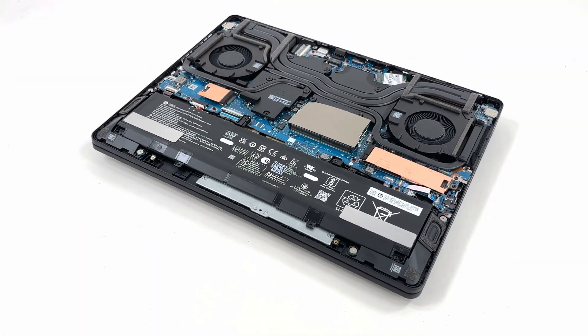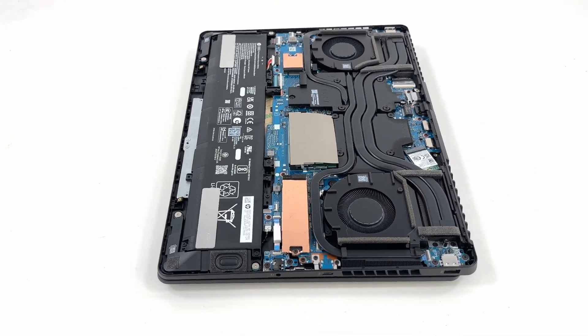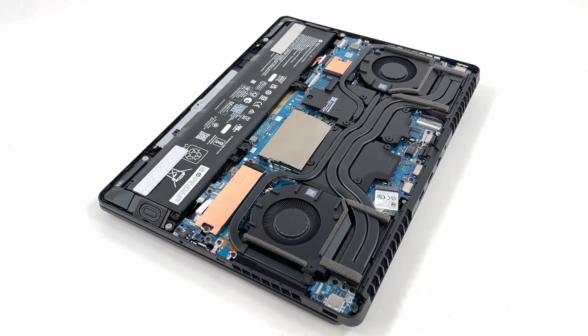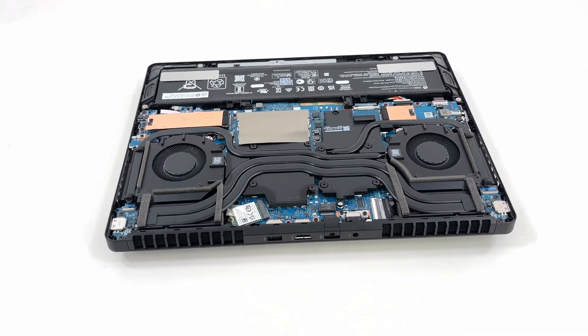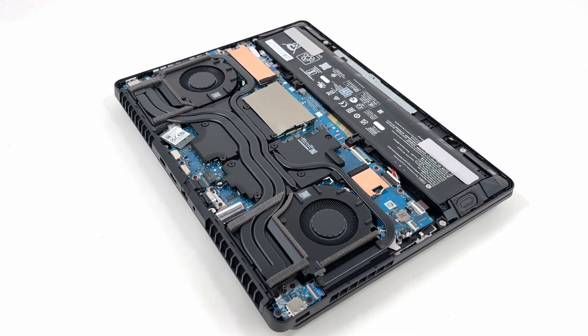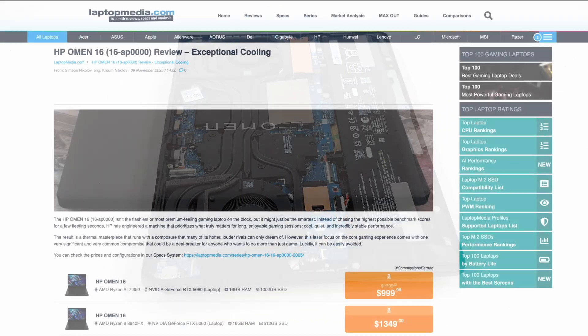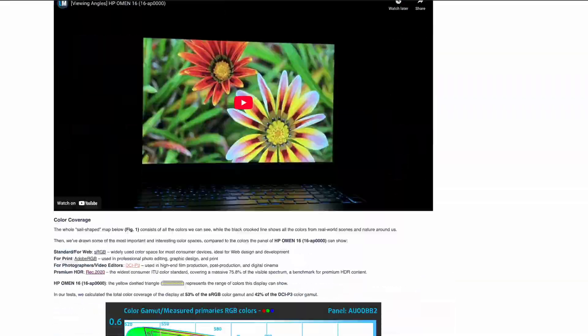That's the Omen 16 teardown — battery, storage and memory. Enjoy this 360-degree spin of the laptop and let us know what you think in the comments. If you're liking the video, feel free to hit the subscribe button. For thermals, display measurements and battery life tests, check our full review on LaptopMedia.com.